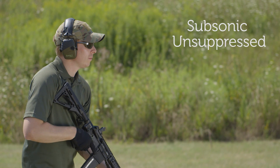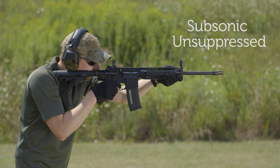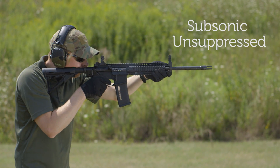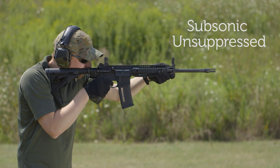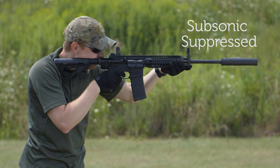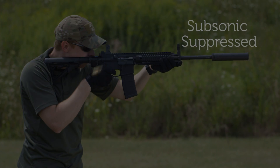As an example, let's take a listen to a .300 Blackout AR-15 fired with and without a suppressor using subsonic ammunition. Now that we've addressed the muzzle blast with the suppressor, the next issue is the supersonic crack of the bullet.